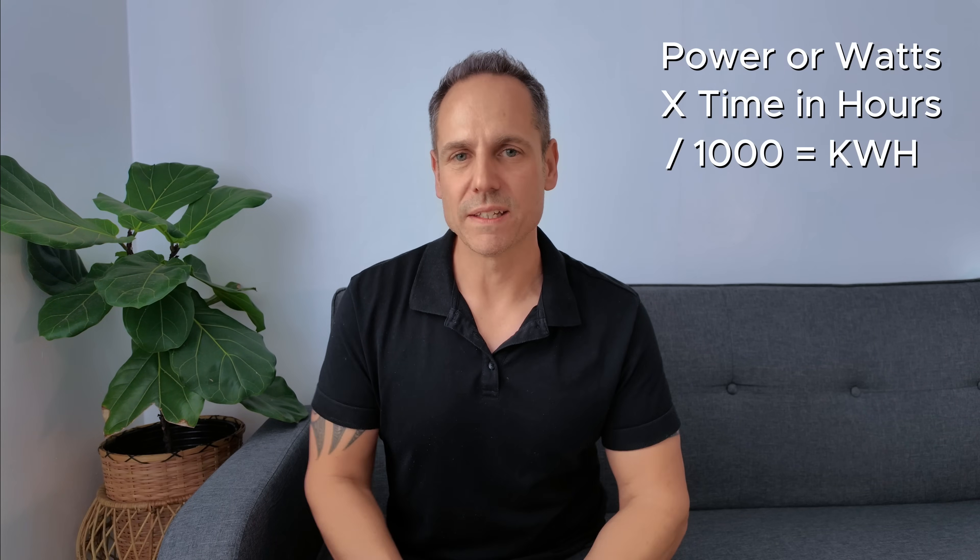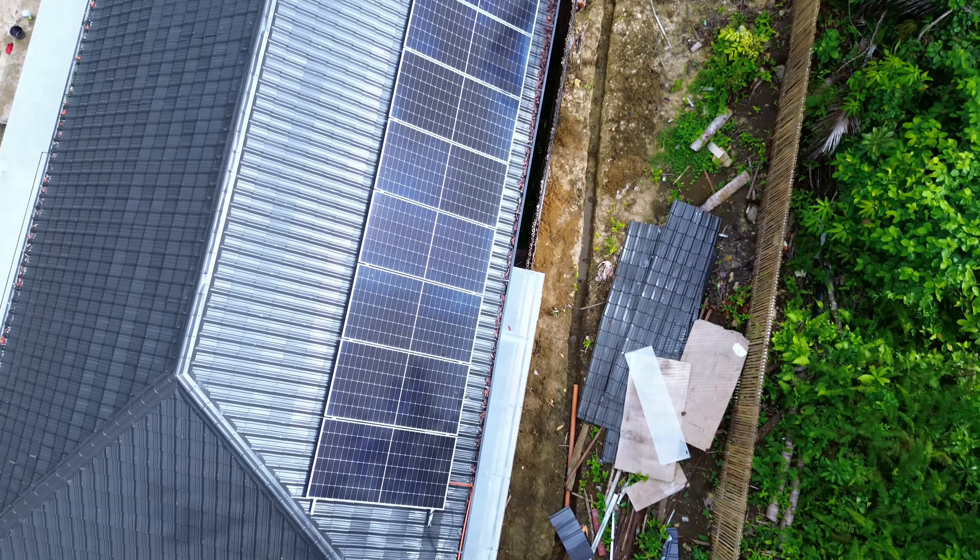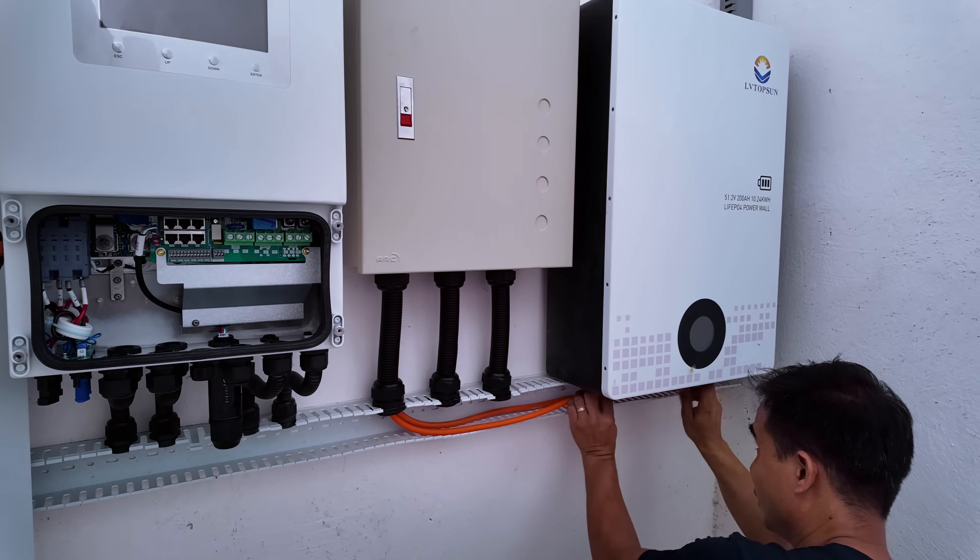In this video we'll discuss what a hybrid solar system is and how it works in very simple terms. I'll teach you how to calculate your appliance load in kilowatt hours and what that means. Also we'll discuss what our 6.6 kilowatt system will actually run in terms of appliances in real world conditions with varying scenarios. And I'll share some fantastic tips if you are planning on installing solar or your existing solar system is not performing as it should. Now let's get into it.